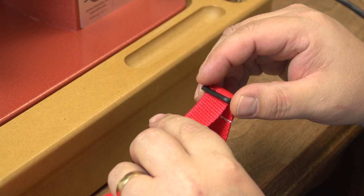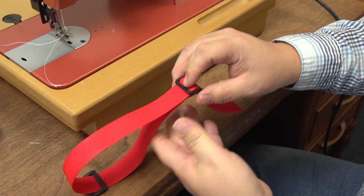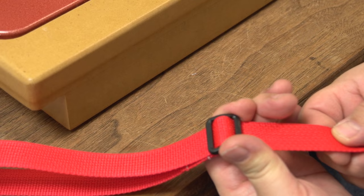Next, feed the loose end of the webbing back into the tri-bar slot and over the middle bar and back down the opposite slot. You now have an adjustable strap that has not yet been finished because we will install a snap hook on the loose end of the webbing.